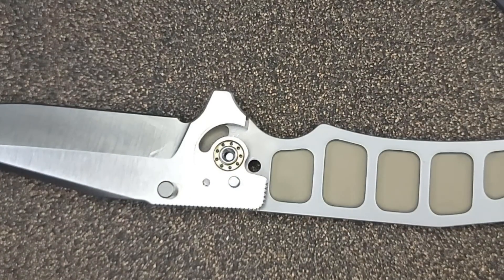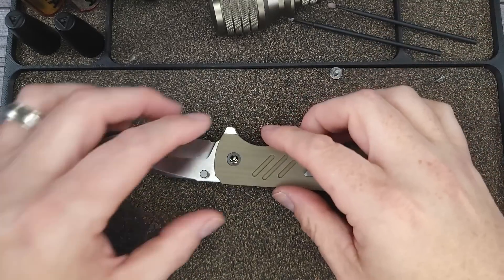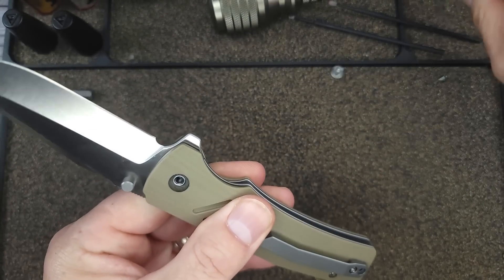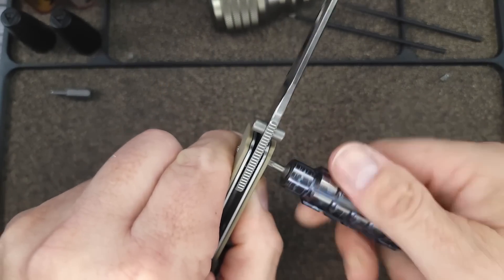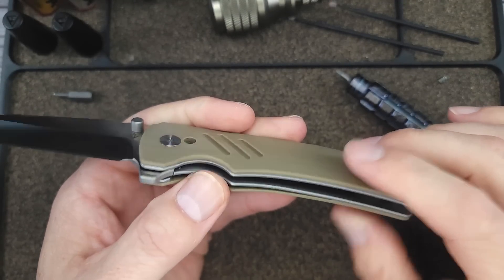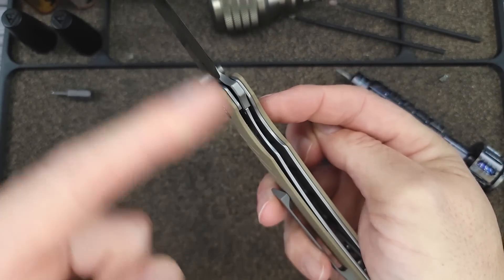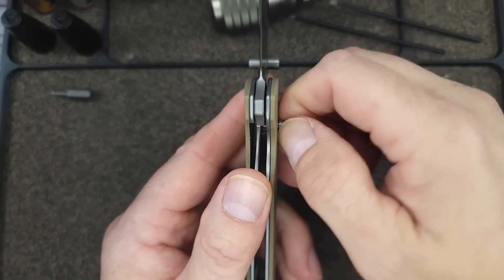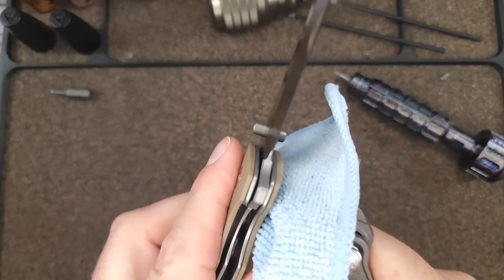With the ceramic bearings placed open-side toward the blade and lubed up, everything is clean and ready to reassemble. I spread a little KPL on the inside as well — don't overdo it, you don't need too much. I'm getting a little better in my old age — I spotted a piece that rolled off. Let's see that everything is lined up... and there's that nice snap — I love it when I get that nice snap. Now let's put the pivot back in.